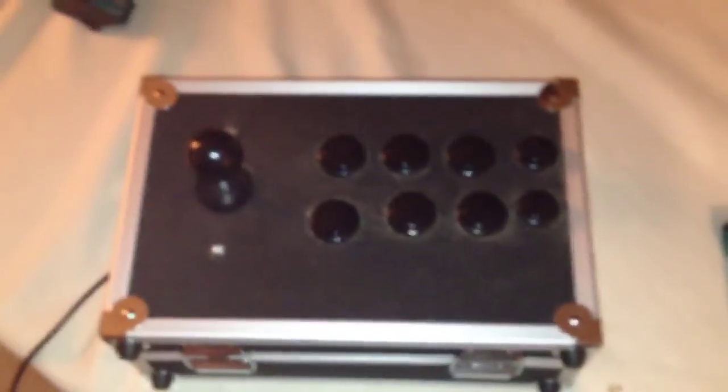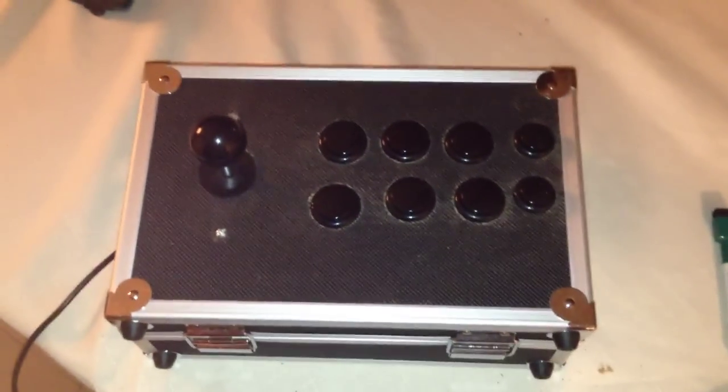In a couple seconds I'm going to be hooking this up to my Raspberry Pi and we're going to try playing some games on it.